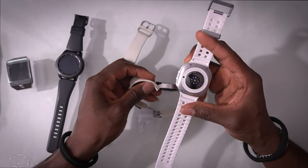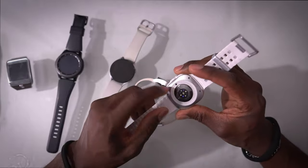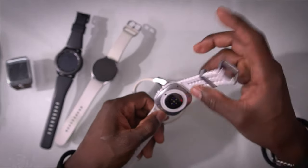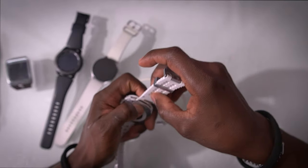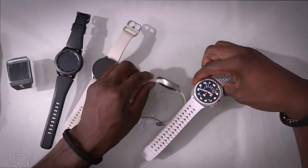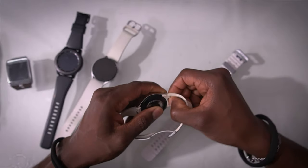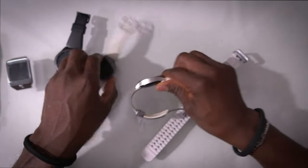All three watches have temperature sensors. The quick release on the Ultra is pretty cool — you press it and then pull; to put it back you press it and slide it in, don't force it. With the Watch 6 you also have a quick release: press it down and you can remove the straps, press it down again and you're good to go. With the Watch 5 you slide the quick release.